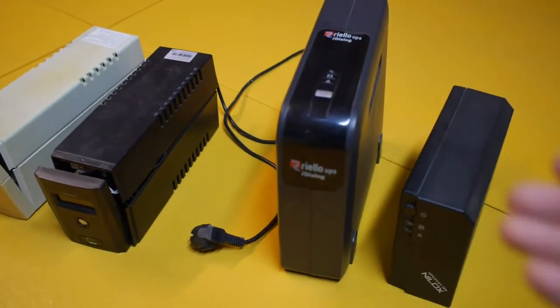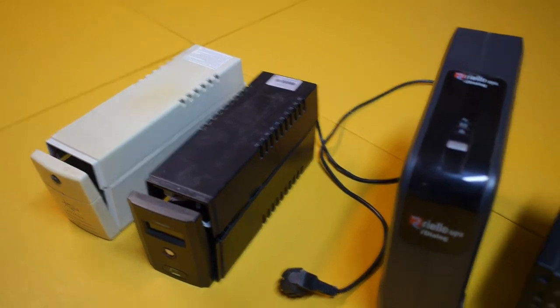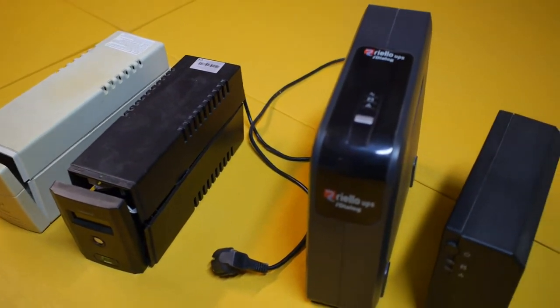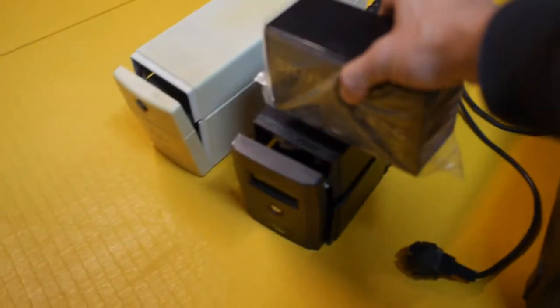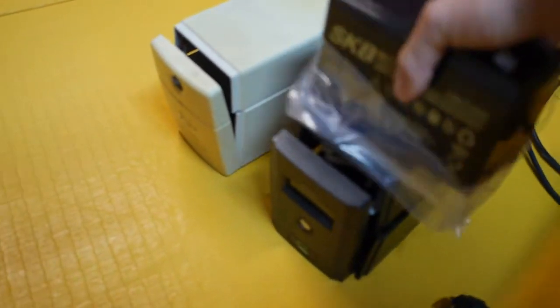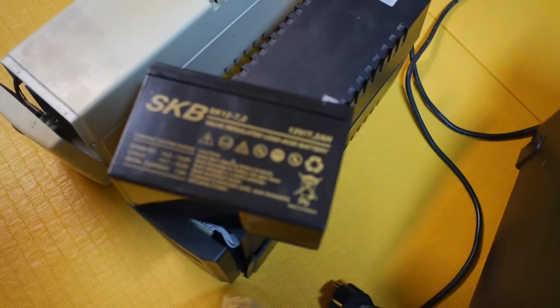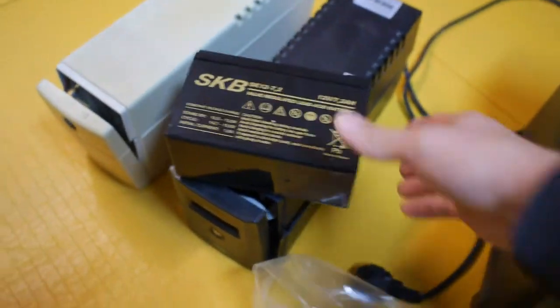Triplite, Neelux, Oyama, whatever the brand is — the secret is that they most likely share the same type of battery, which is this battery here. It's a 12-volt, 7-ampere-hour lead-acid battery. This is the battery that powers basically all UPS.